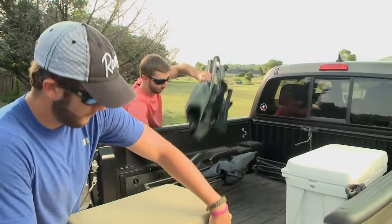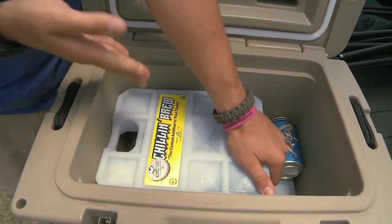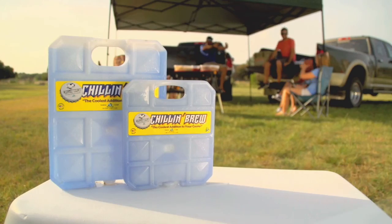When you pack your cooler for a barbecue or even a tailgate party, be sure to pack it with Chillin' Brew — powered by Arctic Ice, Chillin' Brew in a cooler can keep beer at the perfect drinking temperature longer than ice. Grab some brews and Chillin' Brew today.